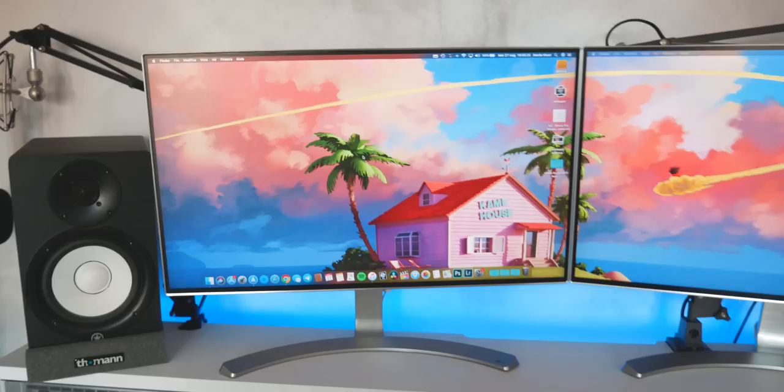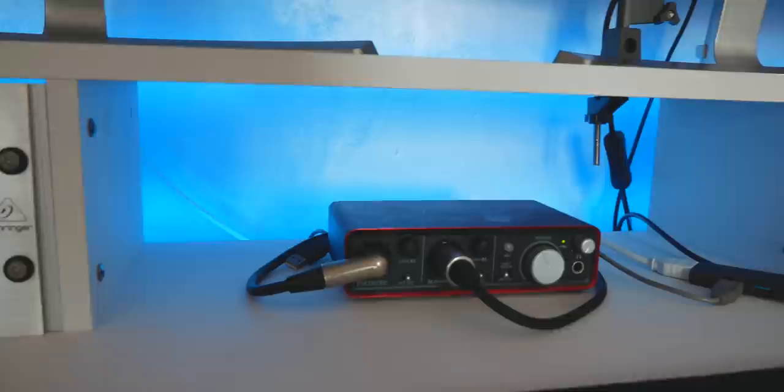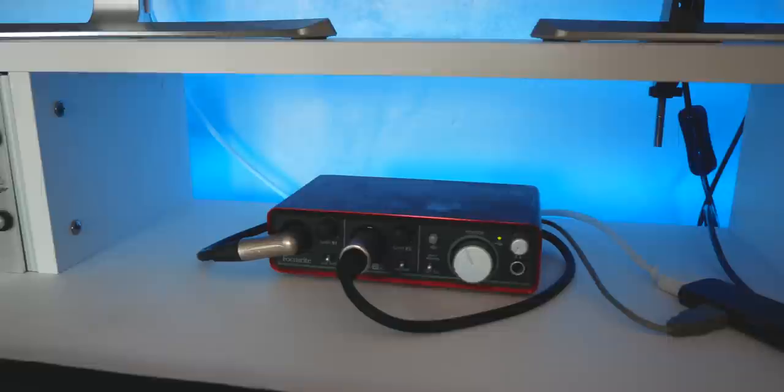These are two LG monitors, 21 or 22 inch — I don't remember. My oldest and faithful audio interface, this is a Scarlett 2i2 audio interface. It's really old and very simple, but it works very, very good, so I'm sticking to it.